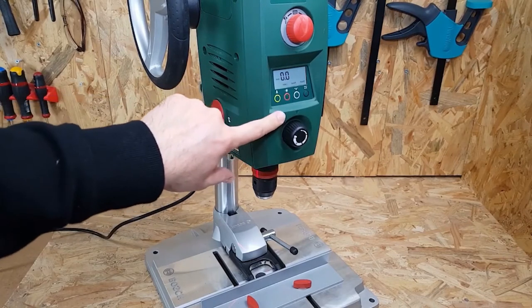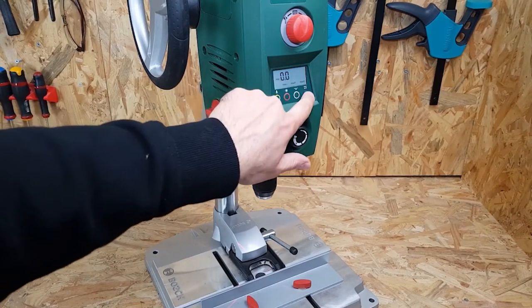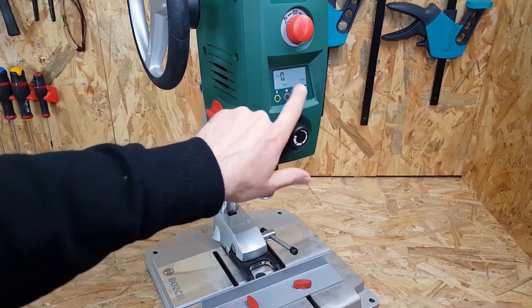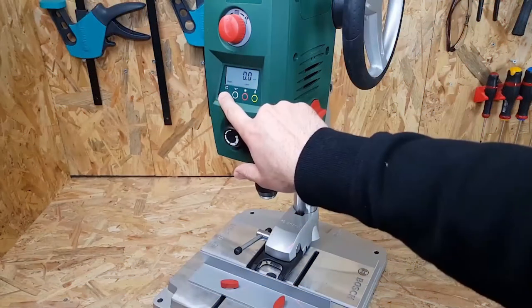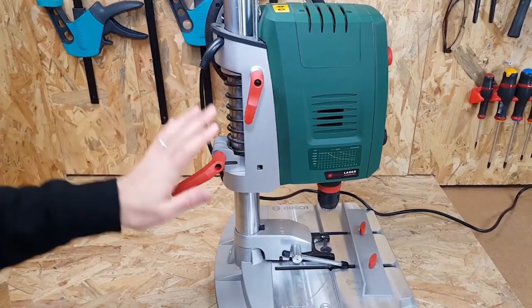From a functionality standpoint, thanks to its parallel stop and quick-release function, you'll have a solid positioning of the material to be drilled. And we didn't mention this yet, but the Bosch PBD-40 has a digital display. This is a very interesting element because you can control not only the depth of drilling, but also the speed of rotation.